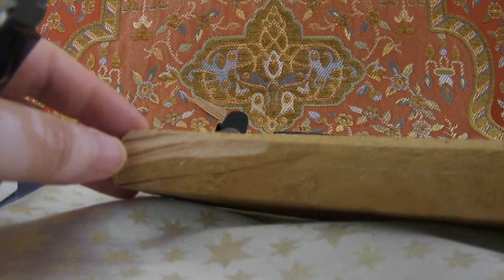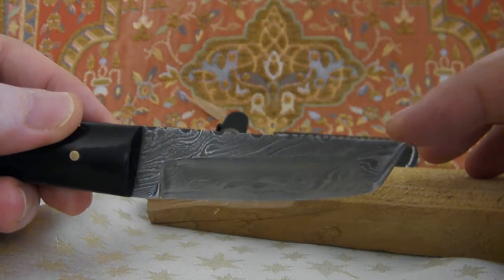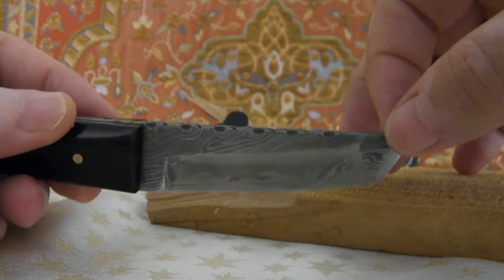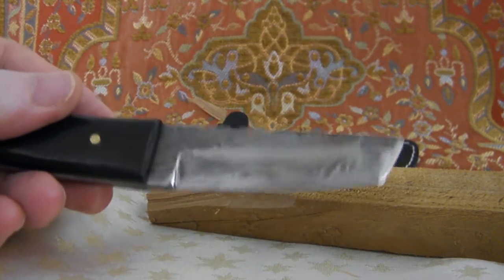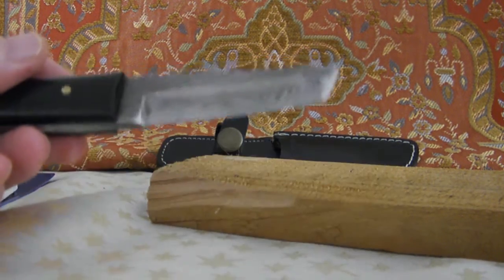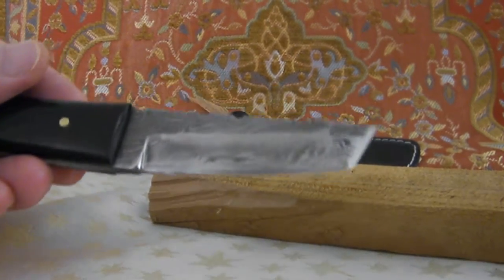I want to show how sharp it is now. The blade is very short — approximately 6cm — I haven't measured it exactly. It's not yet fully sharpened. If I worked one more hour on it, it would become really super sharp. I can only recommend it.